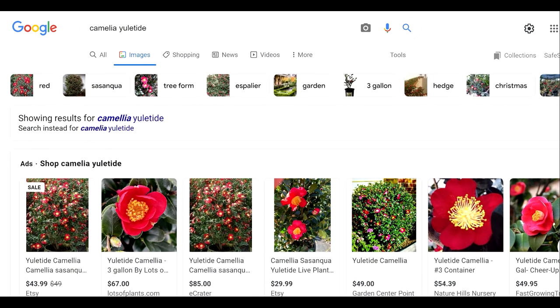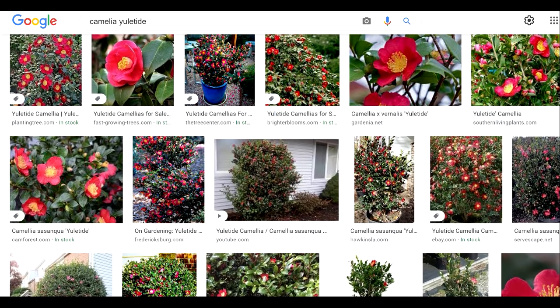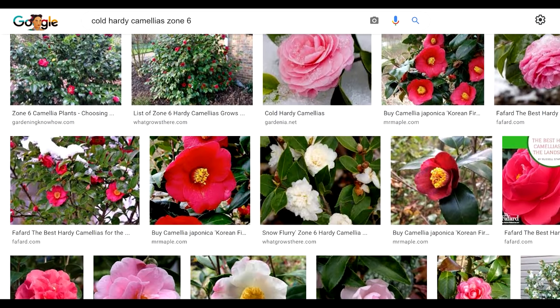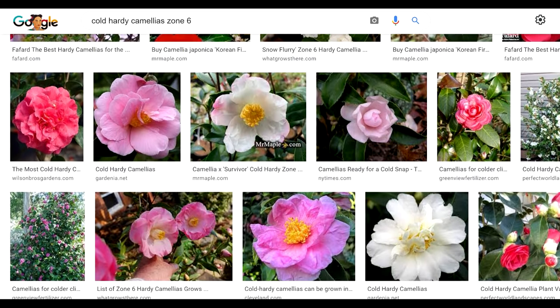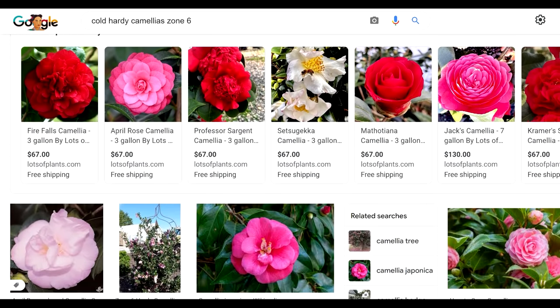There were a few plants left I want to mention, like camellias. There's the Yuletide, Korean Fire, April Remember, or April Showers — there are a fair amount of camellias that are good in zone six. Those are a nice thing to add just for some extra evergreen interest as far as broadleaf evergreens go, and they have flowers usually in the fall, winter, or spring. Just research which one you get to make sure it's going to flower when you want it to.